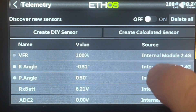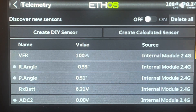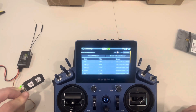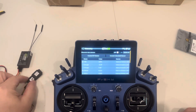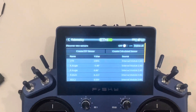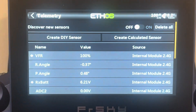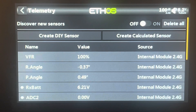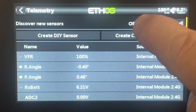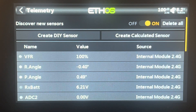When we say discover new sensors, as long as we're plugged in — we've got our light blinking, we're plugged into channel 10, and we've got the sensor facing up — it's important that it's facing up so it's looking at the satellites. If you have it upside down on your workbench, it's probably not going to pick up well. So always have it facing up, then discover new sensors. When we scroll down, we'll see all the telemetry from that sensor.